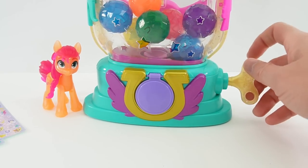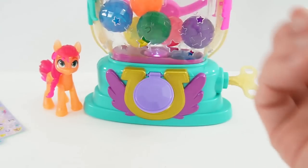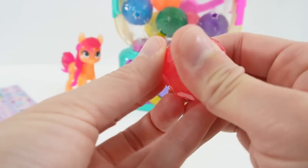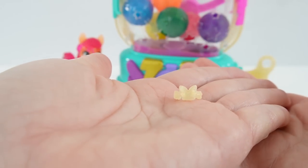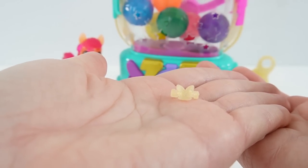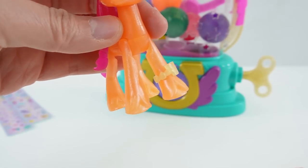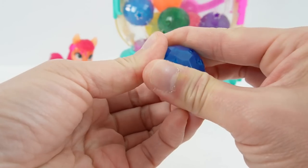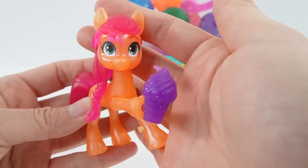So let's go ahead and turn the dial. Oh, we found our first surprise — and look, it lights up inside! Let's open our surprise. We get a little bracelet with a butterfly on it. Let's put this on Sunny. Next ball — we got a blue one. Oh look, an ice cream cone, and Sunny can actually hold on to it.